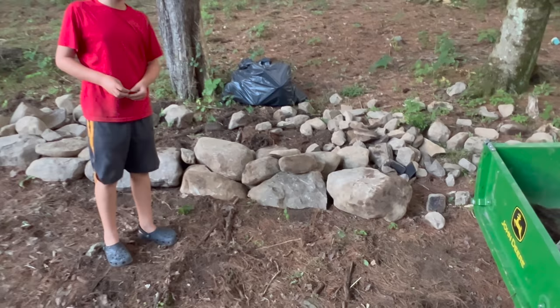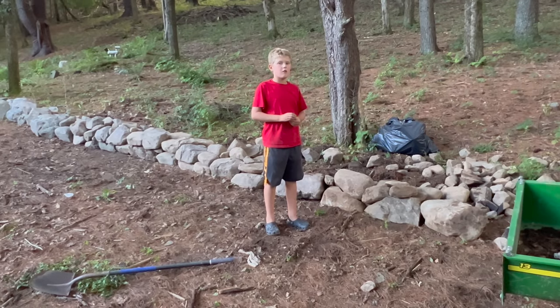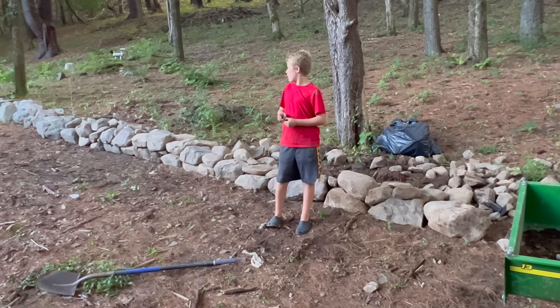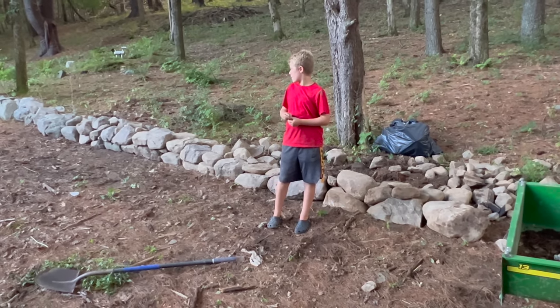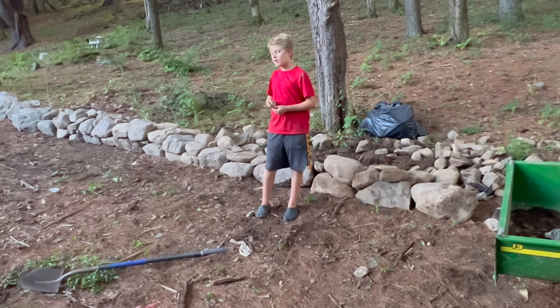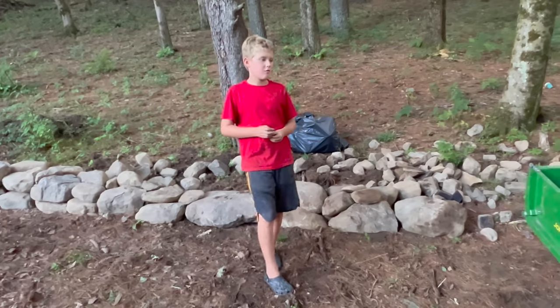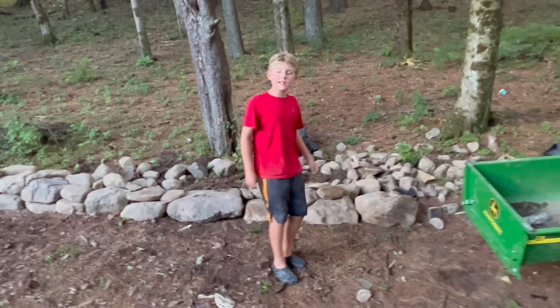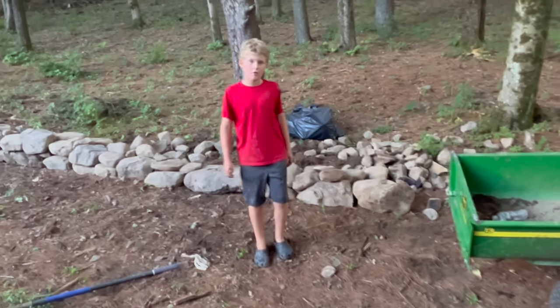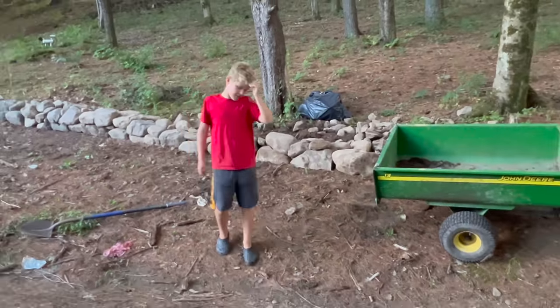We started here about an hour ago - look at it. You can tell all the dirty rocks - that's what we just did in about an hour. The humidity is something else - my socks are like sponges.